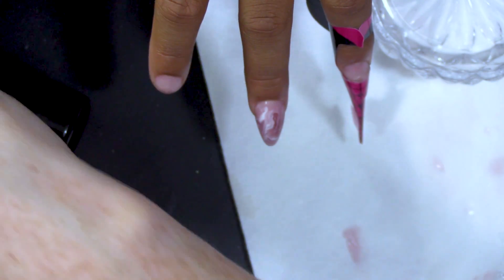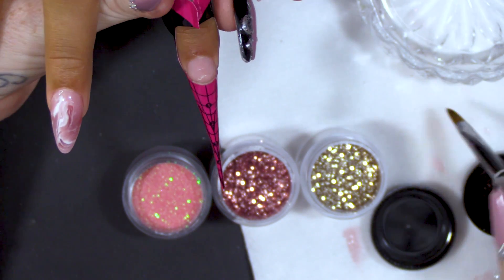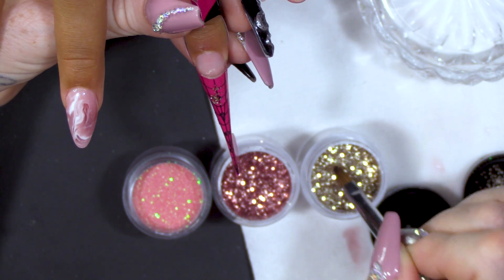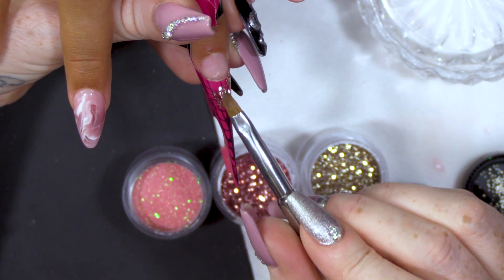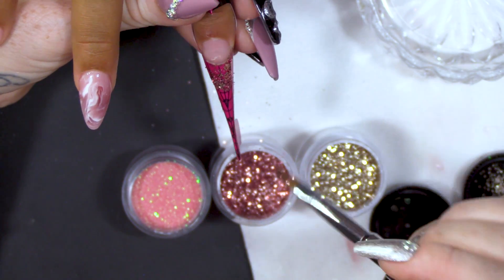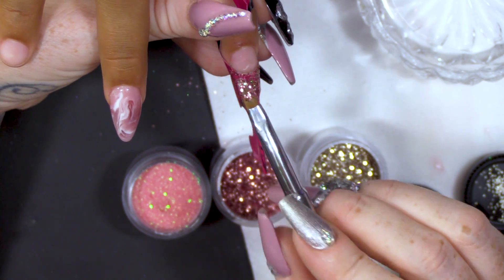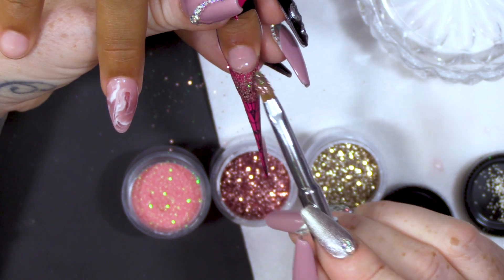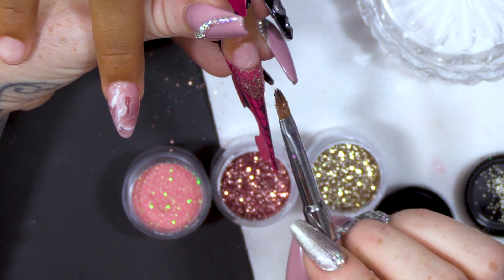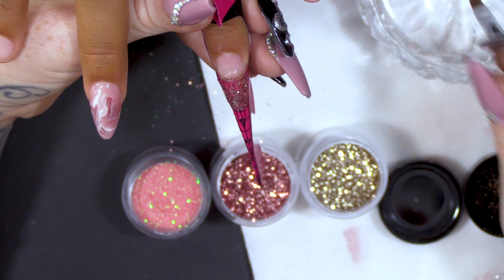And we're not gonna cure that yet. This is the point where we're gonna add the glitter — with the damp brush, we're gonna pick up the glitter and just pop them in. We press that in now. It's all nice and flat, it's stuck down.